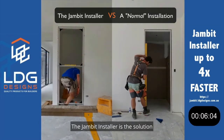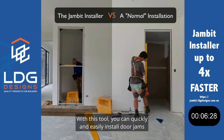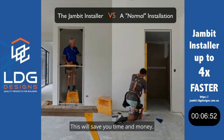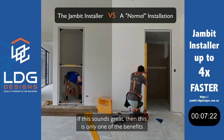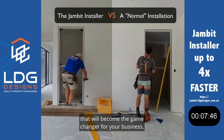The Jambit installer is the solution to your door jams problems. With this tool, you can quickly and easily install door jams without having to worry about making mistakes. This will save you time and money and make your life a lot easier. If this sounds great, this is only one of the benefits that will become the game changer for your business.